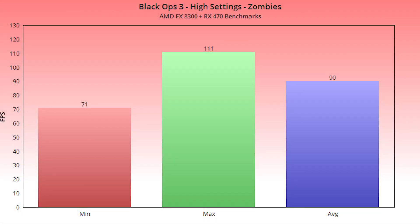For Black Ops 3, I had to lower settings to the high preset with a couple of changes. I got an average FPS of 90, a minimum of 71, and a max of 111 — very solid numbers. There were some initial issues on loading where textures weren't loading properly, causing lag; an earlier benchmark run showed a minimum of only 13 FPS. But once everything loaded, minimums went back up to 71 and gameplay was fluid. Black Ops 3 is a poorly optimized PC port, so that's not entirely on this CPU.